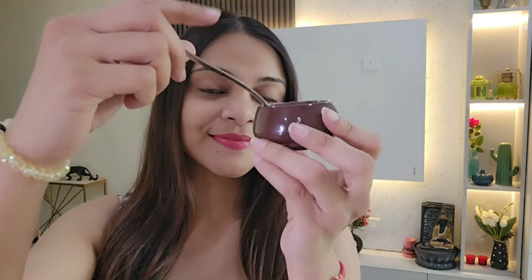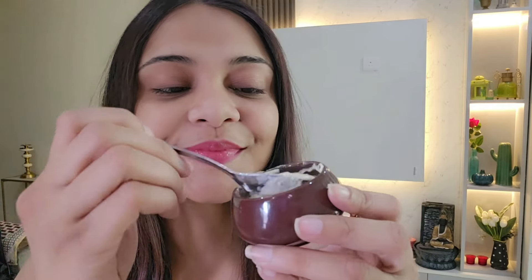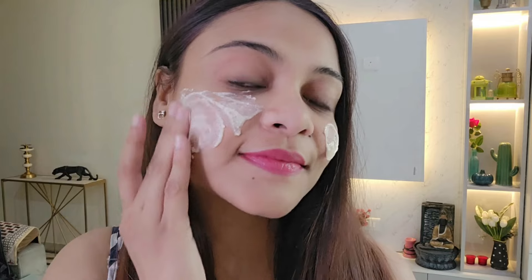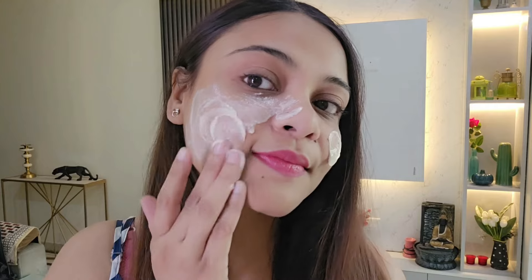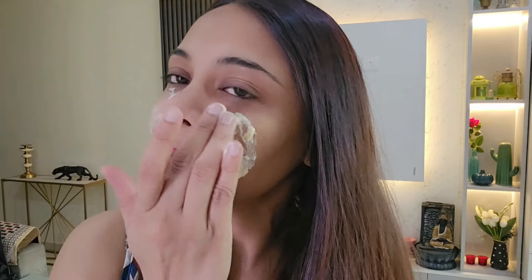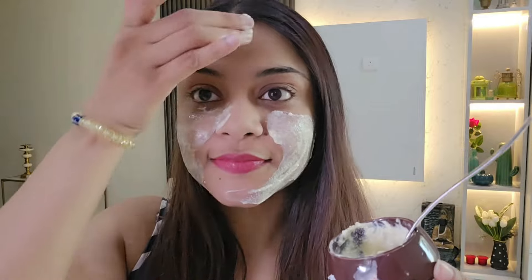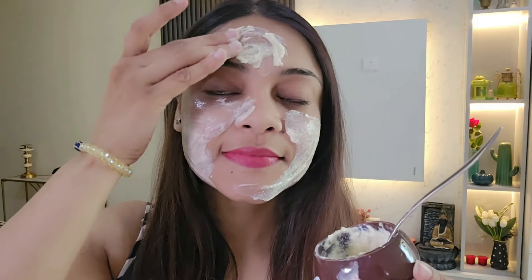I recommend you first massage your face with your hands. If you have a tanning layer, apply this scrub for about 10 minutes, then wash it off. You can apply a face mask 3 times for very good results. I've made this fresh, but if you want, you can store a little more of it in the fridge.